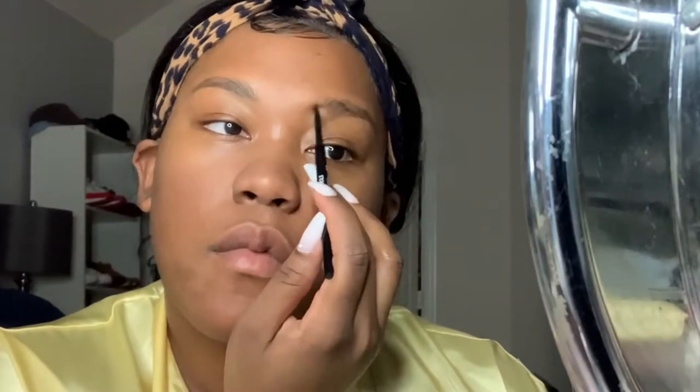I wanted to do bridal look number two, and we're using the ELF primer again. I did end up switching off that primer to the Morphe when it came to the actual engagement photo shoot — this was a practice run. I'm setting that primer with RCMA powder. I'm using the Wet n Wild Micro Brow Pencil for the first time. I actually really like it; it was only about $4.50 from Ulta Beauty.